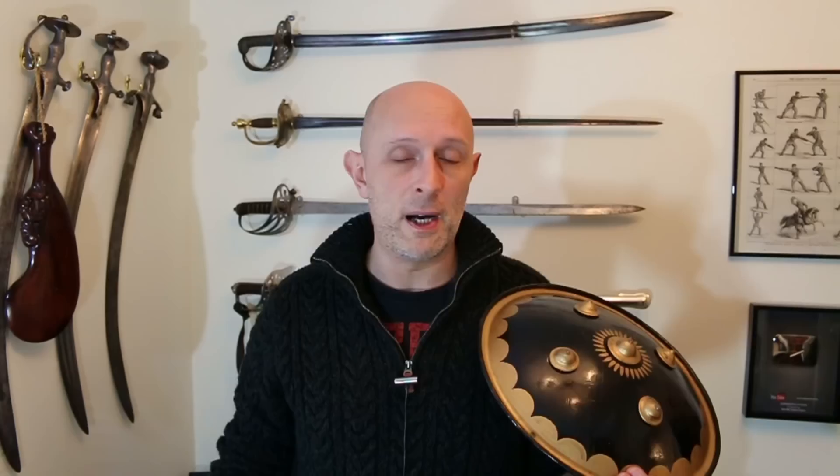I think somewhere on the internet you can even find footage of me fighting in a tournament in Dijon many years ago against Arto Fama, and you can see me using that buckler there. That was probably in about 2008, and I was using a smaller version.